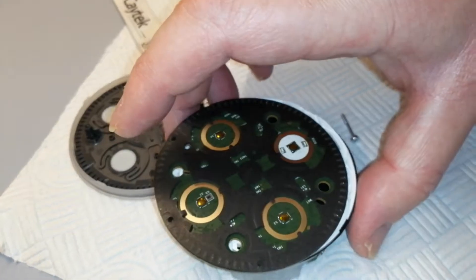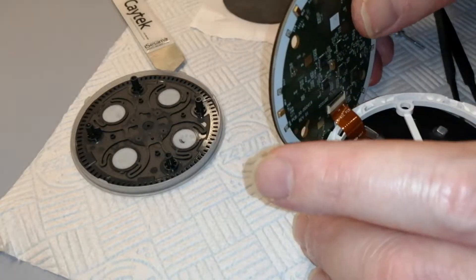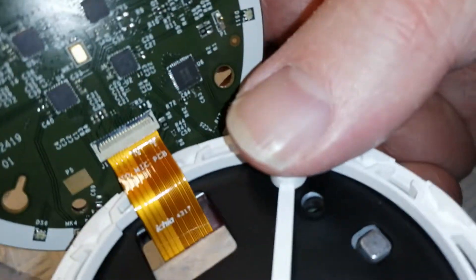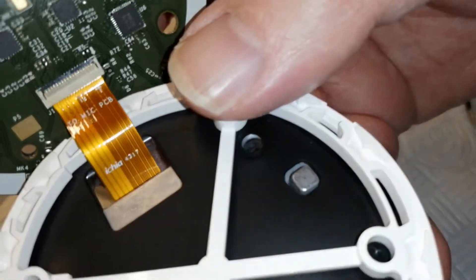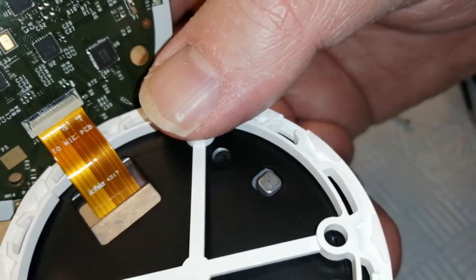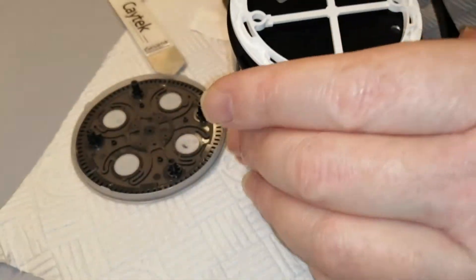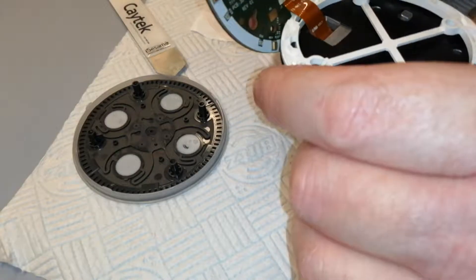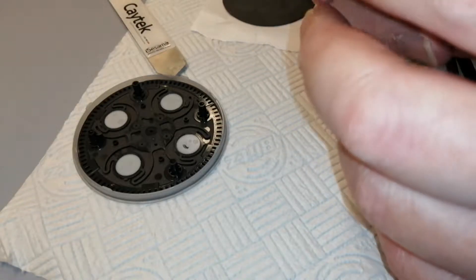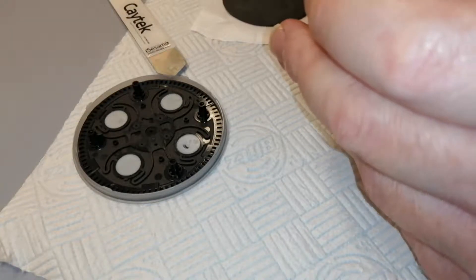That's an Amazon Echo Dot second generation inside. I'll see if I can get this other connector off. The ribbon flex cable says IKEA 4317 — you can see that here. And it says ID mic PCB — the top connector. That's pretty cool. There's quite a lot to it; obviously the microcontrollers et cetera inside there make it all work.